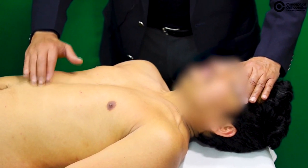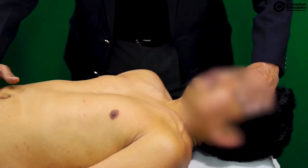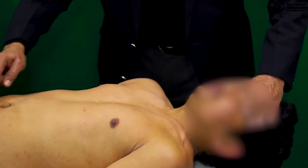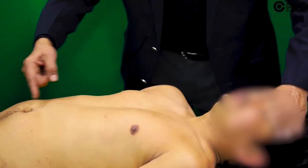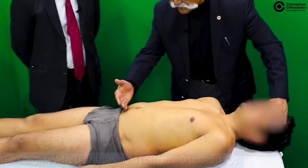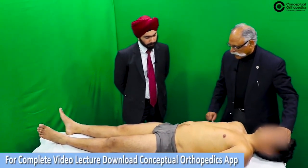One hand should palpate the upper rectus and the other should palpate the lower rectus. Nothing moves — that means both the recti, the proximal and distal to the umbilicus, are functional.